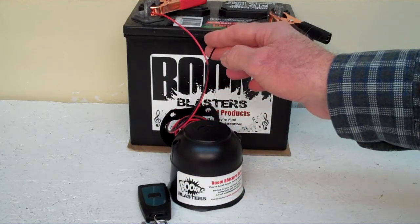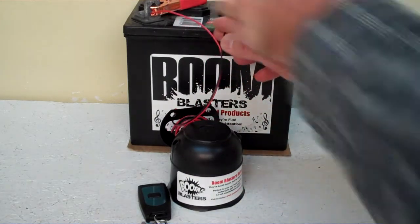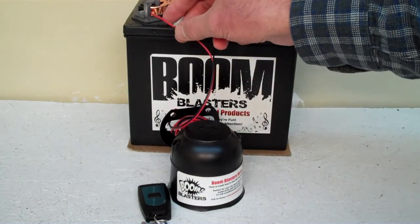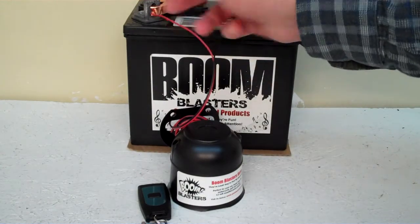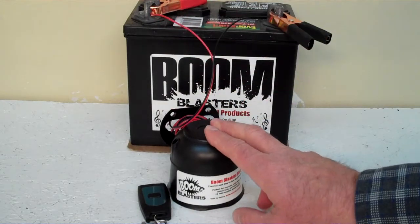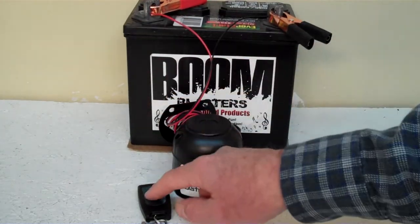Easy installation: your black wire goes to a ground — it could be your battery or anywhere you have a ground source. Your red wire goes to a 12 volt power source somewhere, it could be your battery or fuse, anywhere you have a 12 volt. So this is our Horse Winnie sounds number 2 wireless car horn.